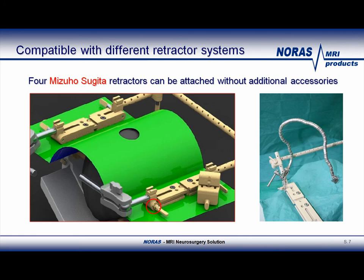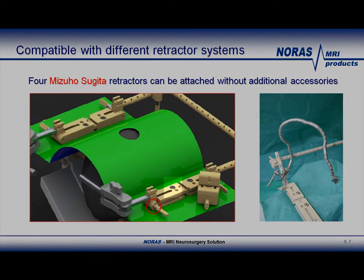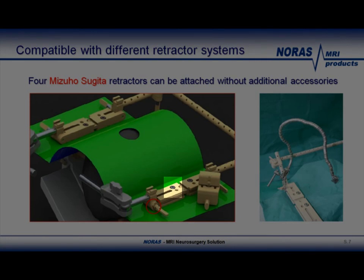I will explain the green part later. In this slide, I want to emphasize the different clamps that allow attachment of several retractors, such as Mizuho's Sugita retractor or the Sugita ring. Other Layla retractors can be attached as well using the Layla retractor socket, which can be attached here also.